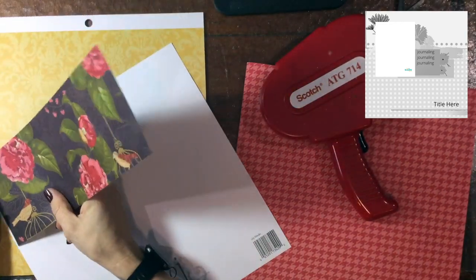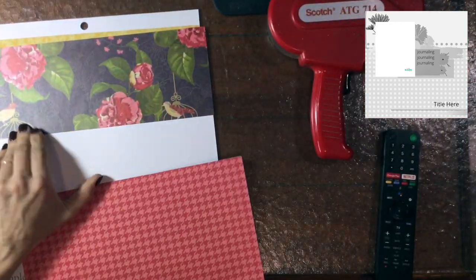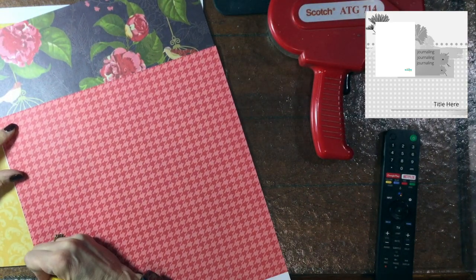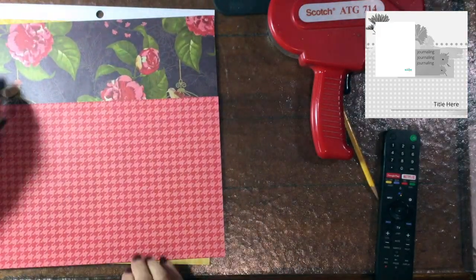As you can see, today's sketch has one photo and it's a vertical photo over to the left of the sketch. My photo is going to be over on the right of the sketch, so not a very big change — just flipped it a little bit.